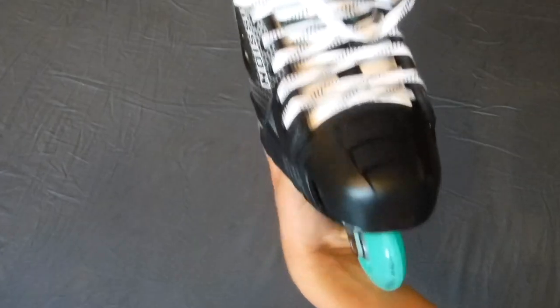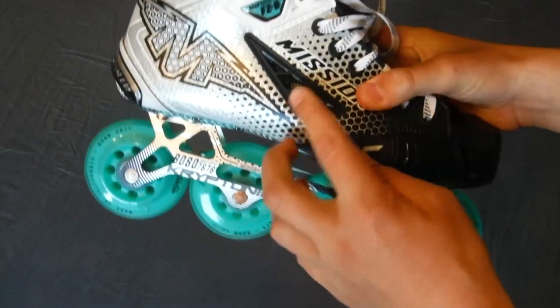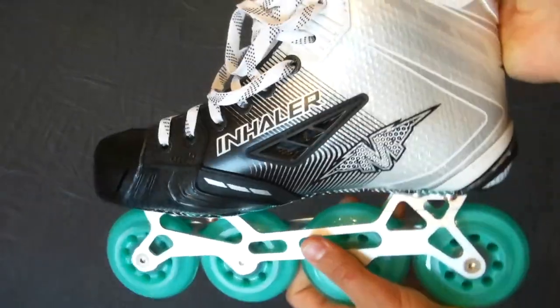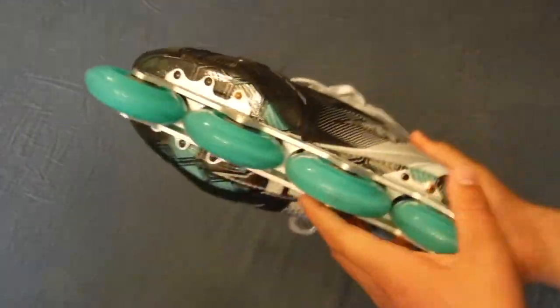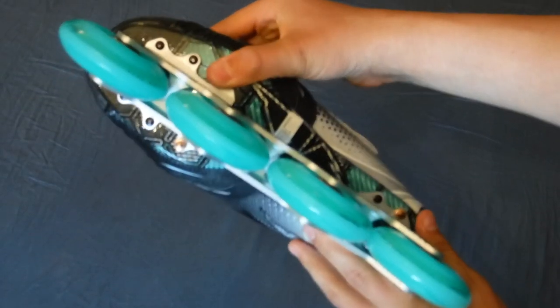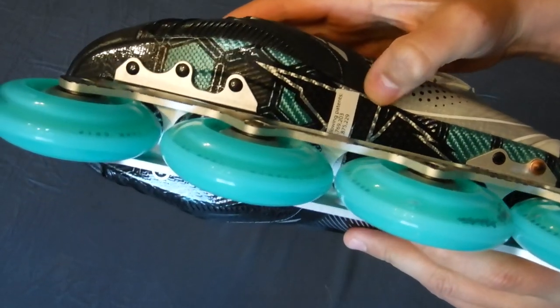It has a black inhaler toe cap, as opposed to my AC ones with white toe caps. It's also got a venting port on both sides. The outsoles look very nice — it's like carbon fiber, but it's not.